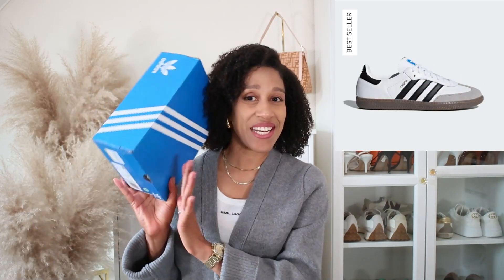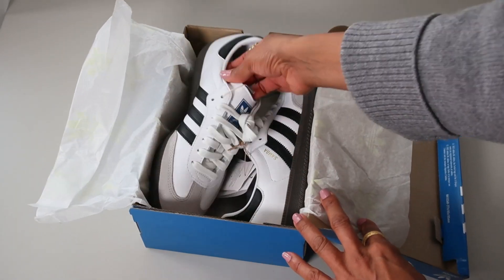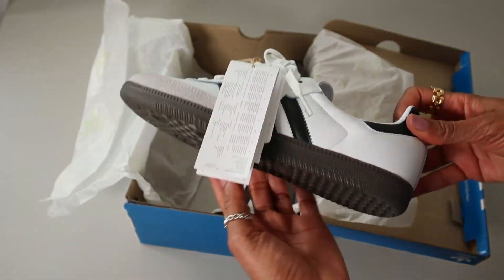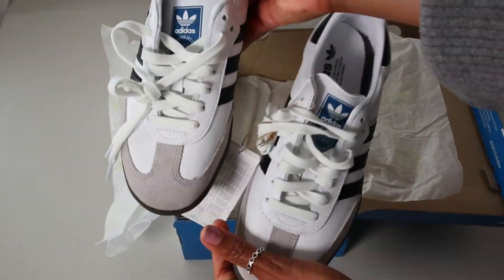You have different versions of these sneakers, and these ones — here is the box — are specifically the OG, which means originals. So these are the Adidas Samba OG in color white and black. The Adidas Samba sneaker was released in the 1950s, just before the FIFA World Cup in Brazil. As a result, the sneakers were named Samba after the Brazilian dance and their music.